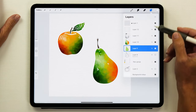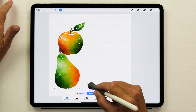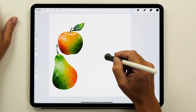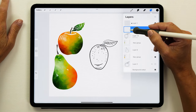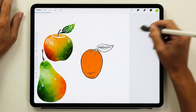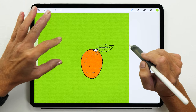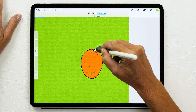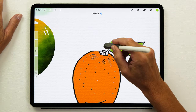Now we're going to group all our pear layers together and move the whole group to the side. Then we're going to create another new layer, choose the black color, and this time we are going to paint a mango using the exact same process — setting it as the reference layer, creating a new layer, and filling it with orange. Then we can color in the leaf as well. If the fill colors your whole page, you need to adjust the color threshold — hold and drag your Apple Pencil to the left until only the shape you want is filled. Then you can continue to fill the rest as well, and now we're going to color this in.